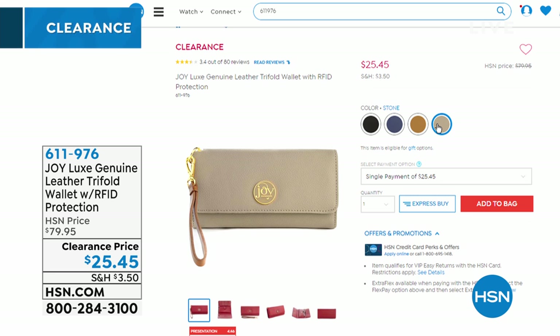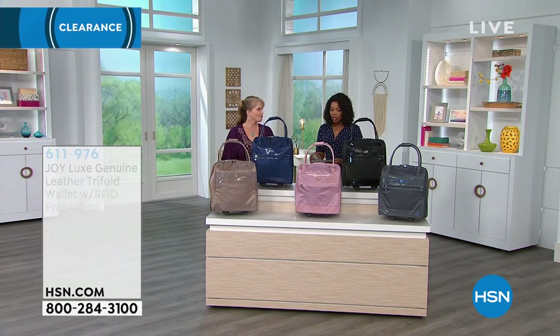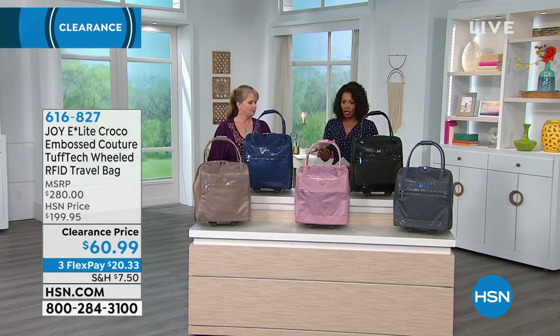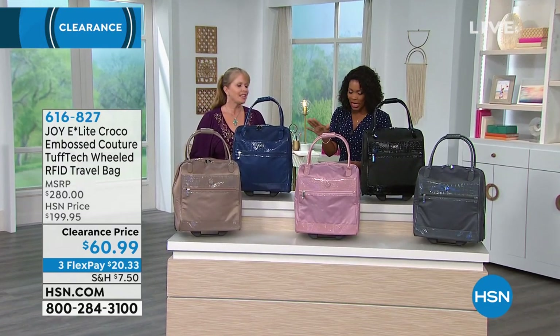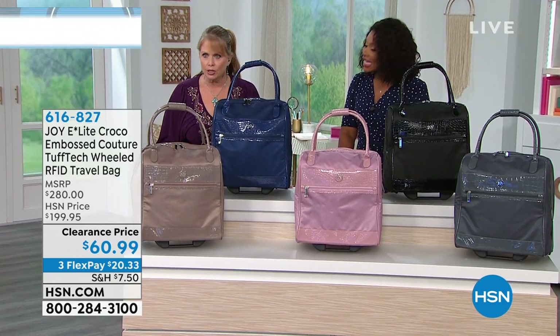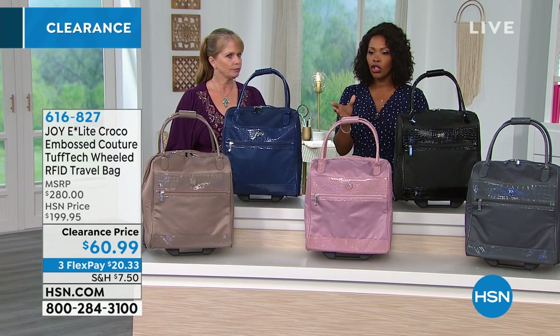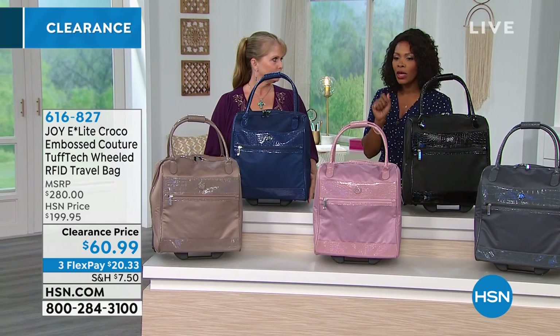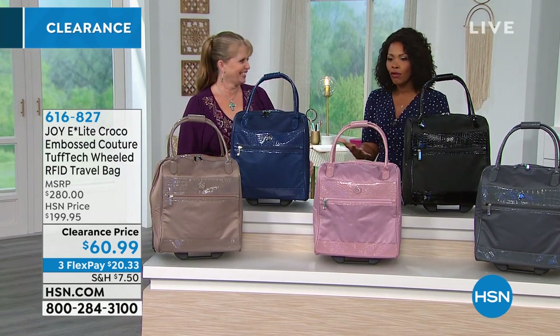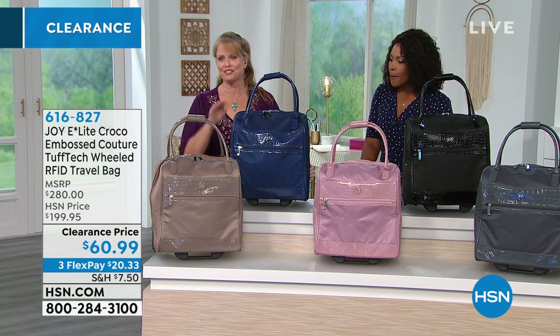You could actually get three of those and still spend less than what one would have been — basically buy one, get two free. Now let's talk about bags. This is the Joy Elite Croco Embossed Couture Tough Tech Wheeled RFID Travel Bag. We wanted to make the name longer but we ran out of words. This is your bag you can take to work, travel, the gym, or if you're a crafter or salesperson with samples.